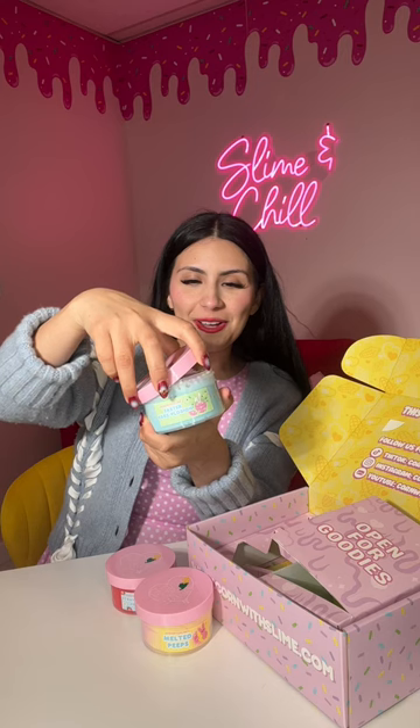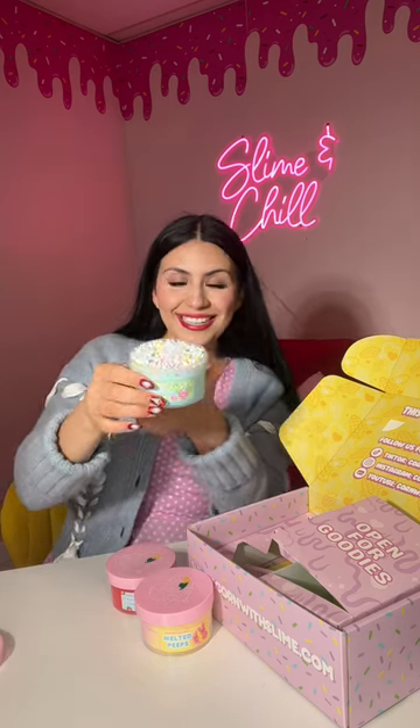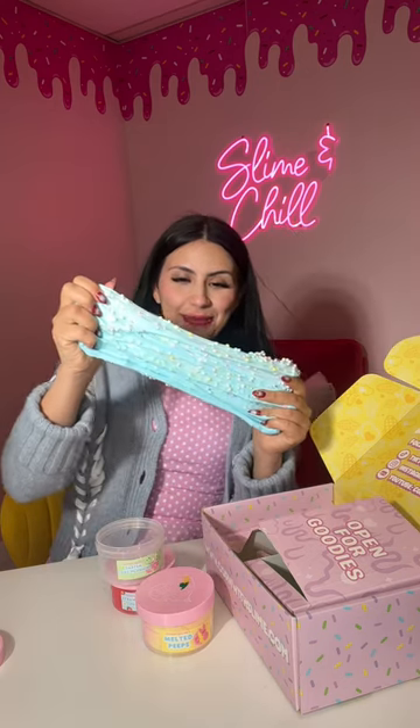That is Easter Egg Splosion. This is a Floam slime — I know it's gonna be super crunchy. How cute! This slime is so stretchy and it feels so satisfying, and they all smell so good.